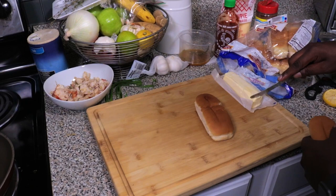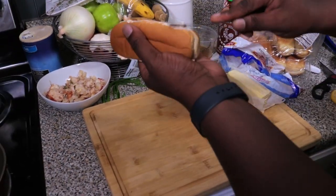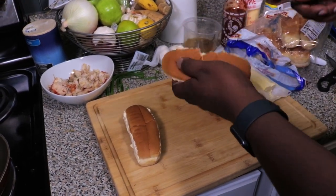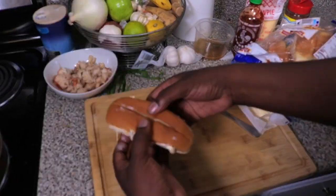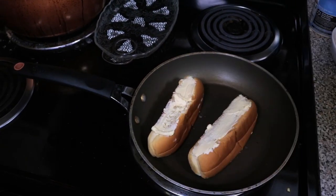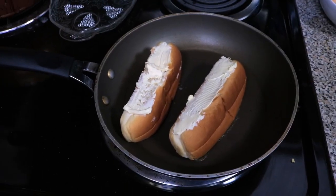Next step is to go ahead and grab your buns — your bread — and just butter it. It's not the healthiest meal, but we never said that. The more butter the better — butter the sides of the buns. And Daddy, how do you know which side to open the bun at? Let me show you. It opens from the top. So you grab your bun, put it in the pan, and get the side nice and toasty. When that other side's done, you flip it to the other side. Bowling family here, cooking something.